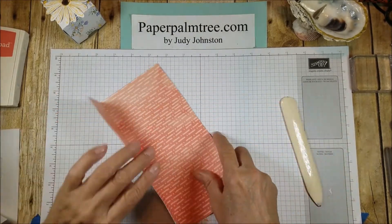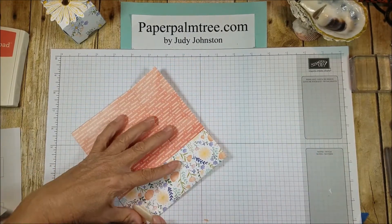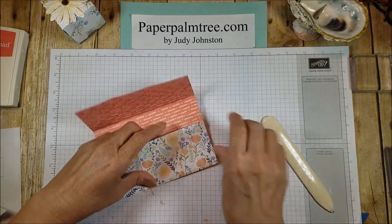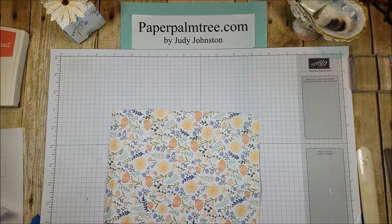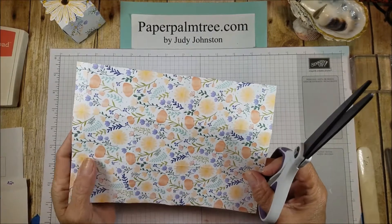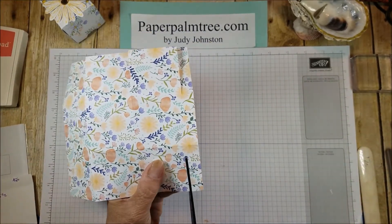Fold and burnish — I love that together, isn't that pretty? So here is the — this is a little more complicated of a cut because we're doing the diagonal. On the long side here, I'm going to cut the tabs up to that score line. I'm going to turn it around and do the same thing on this side.